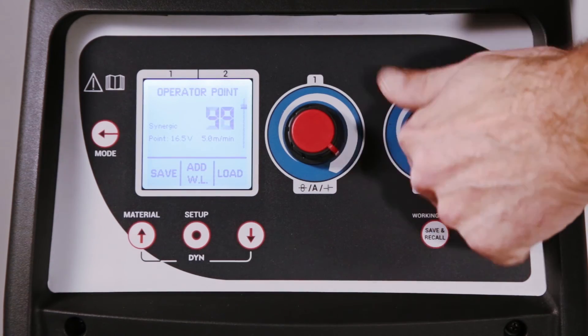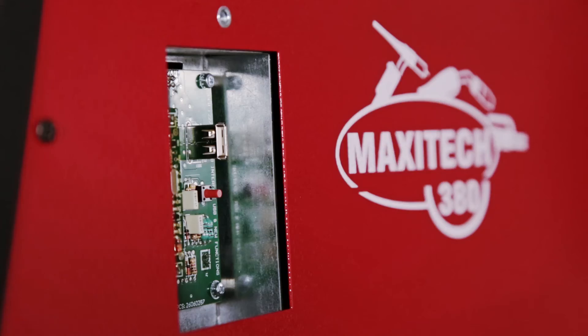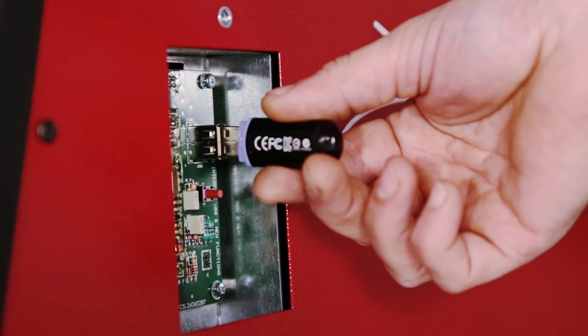The user can save more than 200 working points and store them in a personalized job list, and updates are easy thanks to the USB interface.